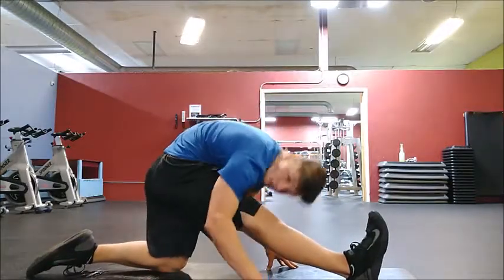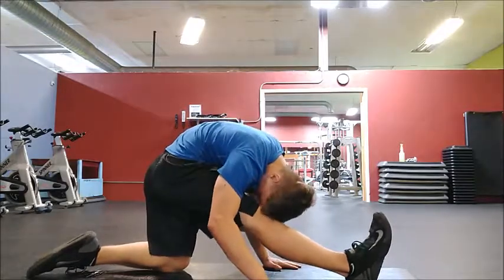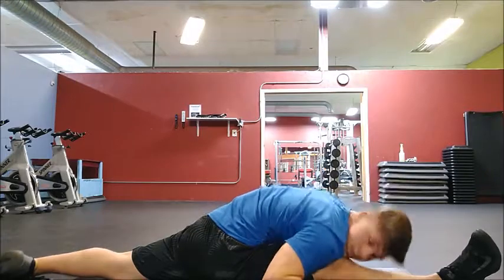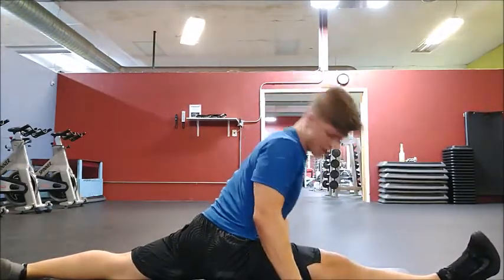Bring your leg straight out in front of you, bend over, and try to stretch your head to your knee. Put it forward, bring your back leg back and just keep it there. Try to go as low as you can go.